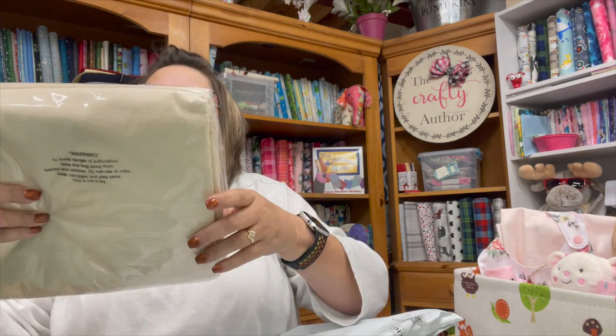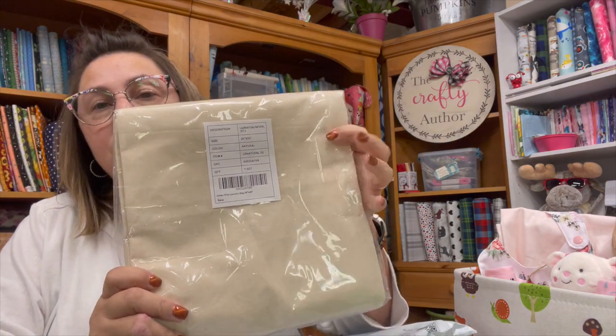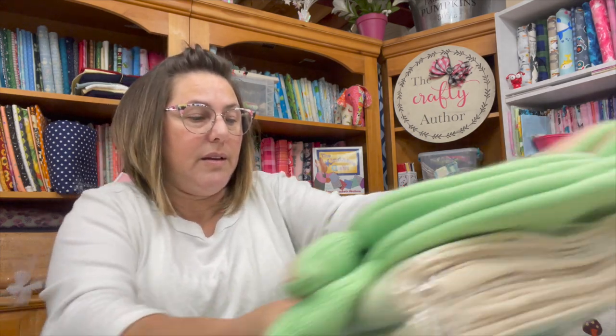I got these bags — they're laundry bags from Amazon — and I use these to make Santa bags. I did a tutorial on that last year when I made a bunch of Santa bags, so I will be making some again this year. I'm excited — I'll be busy doing that!